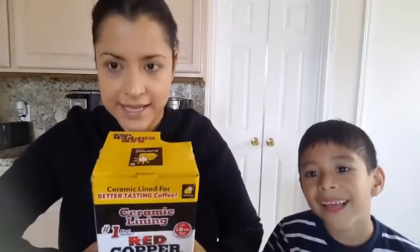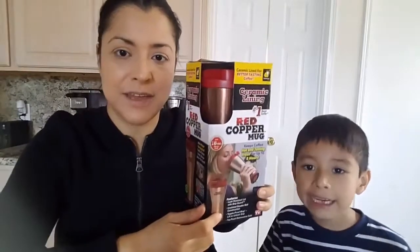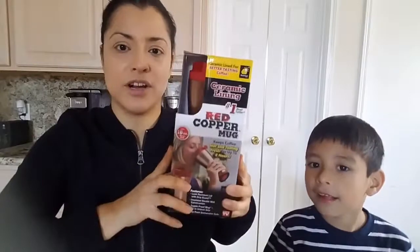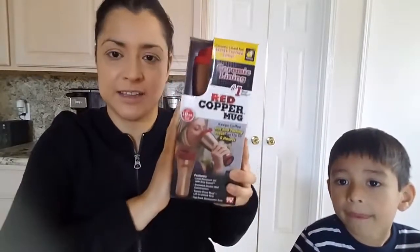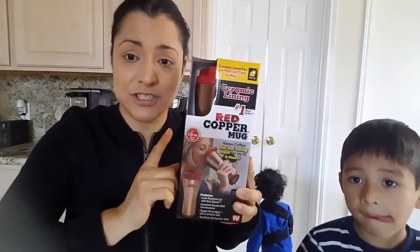Hi guys, hello, how are y'all today? What we have is a review on the Red Copper Mug. Let's see if it works — I want to try it out today. It's the first time I bought it. I was like, yeah, I love coffee, I don't drink it that much.